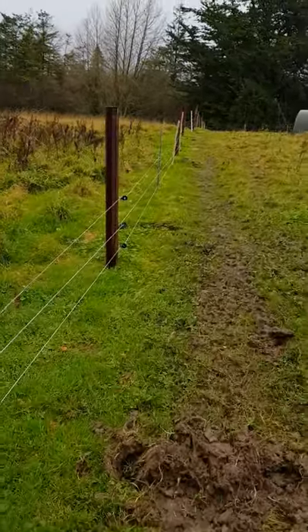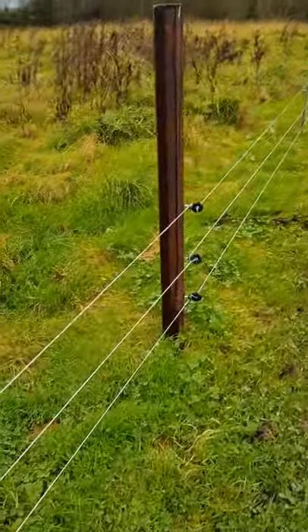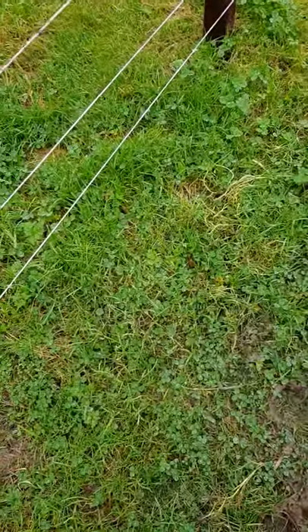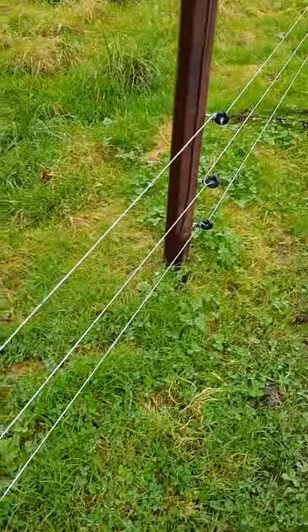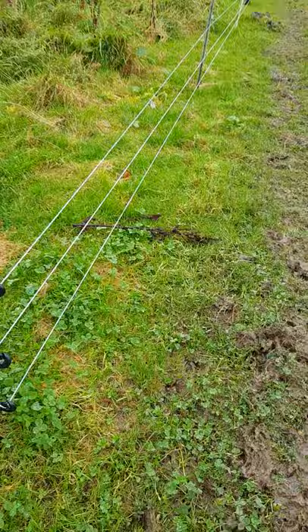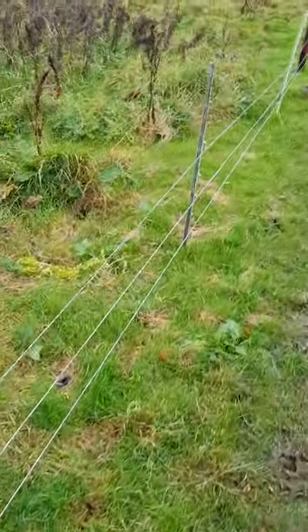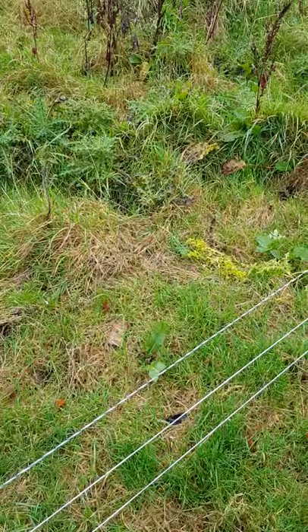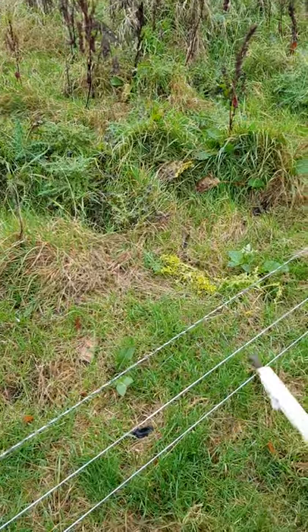It is important to remember that you must keep the grass short underneath your bottom line, because if you don't you'll short out the fence. Also, if the pigs are small you need the fence low. Now as they get bigger you can move it up. Those two guys you see in the trailer — these two top lines would be enough.